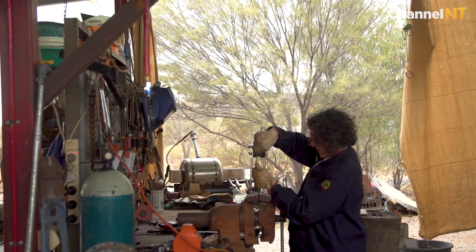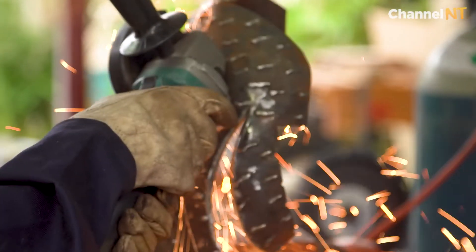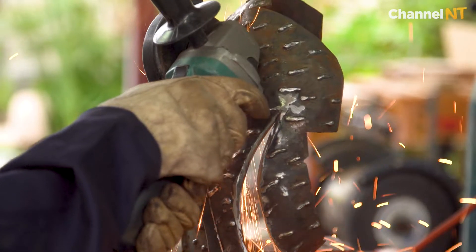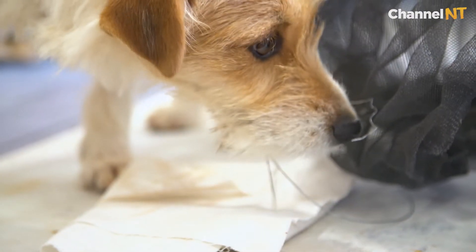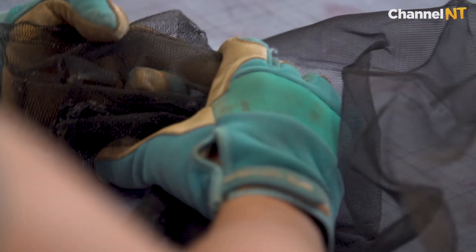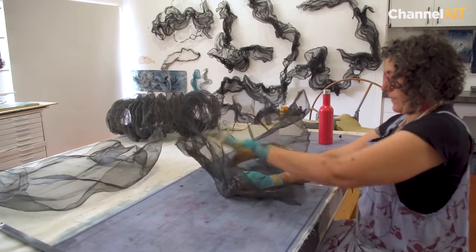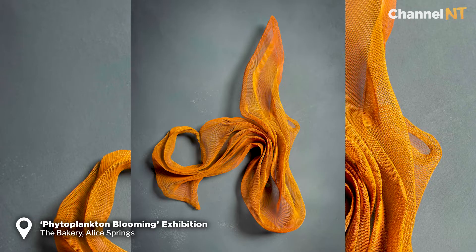I've done a lot of metal work and it's a very hard medium. I've only got really three months of the year that I can work with it because it's so hot here. I was trying to find another medium that I could upcycle, and I came across fly mesh and I just really loved it — I love the quality, I love the fact that it's translucent.